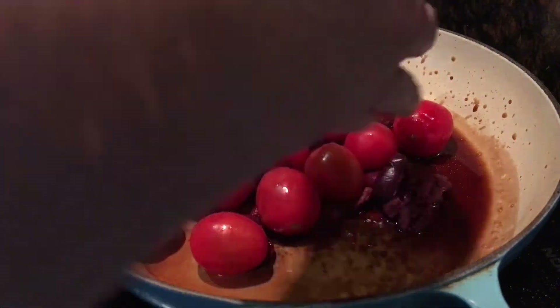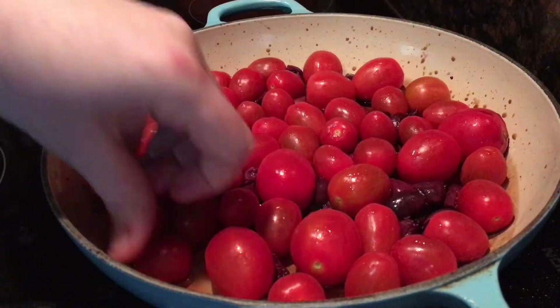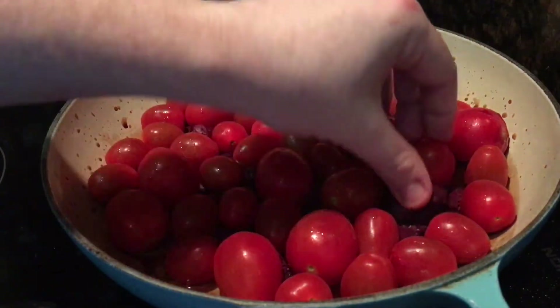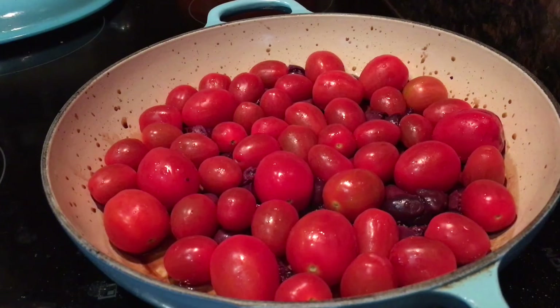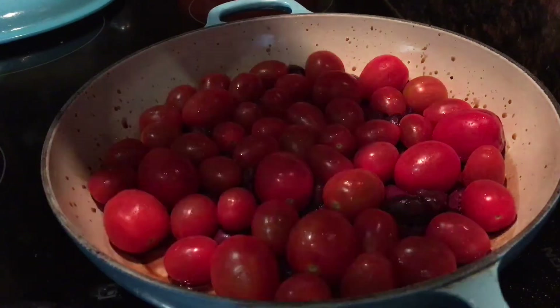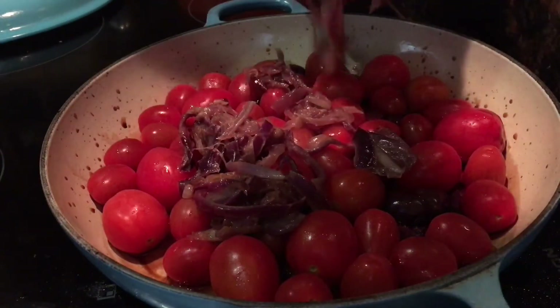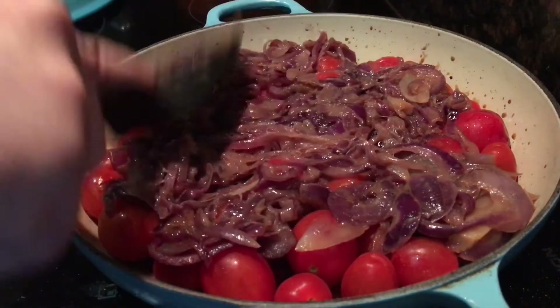Then you add about a pound or 500 grams of cherry tomatoes or a mix of small tomatoes. I used baby plums and cherries here — use a mix of colors if you like. Just make sure they're in a single even layer on the bottom. Be careful with your hands as the caramel is hot. Then scatter your caramelized onions over the top and spread them around evenly so they cover all the tops of the tomatoes.